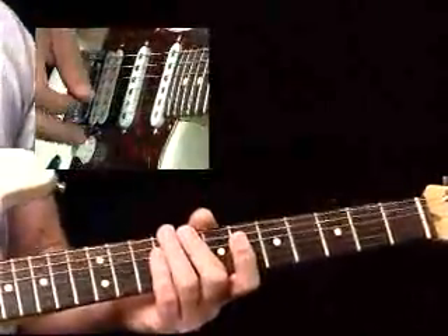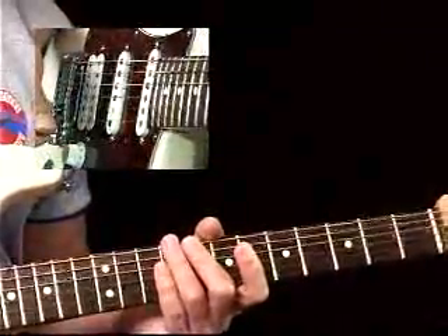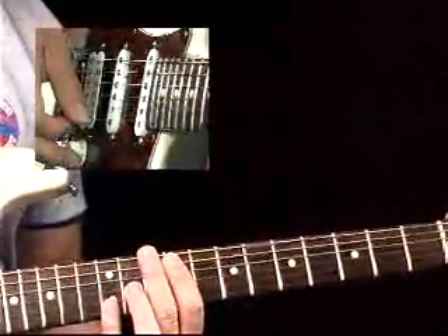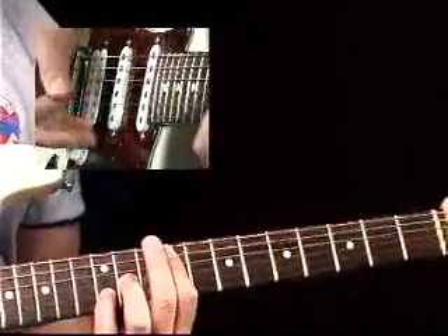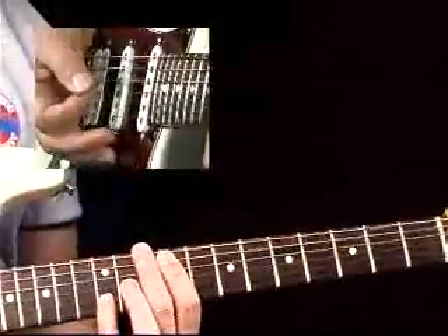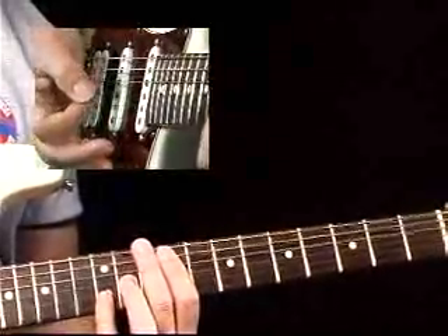But now I'll stop for a minute. If you don't have this hybrid picking stuff together yet — make sure you always say 'yet,' because you're going to get better all the time — you could still do this with the pick. Apply a slight palm mute and arpeggiate it in a different fashion.